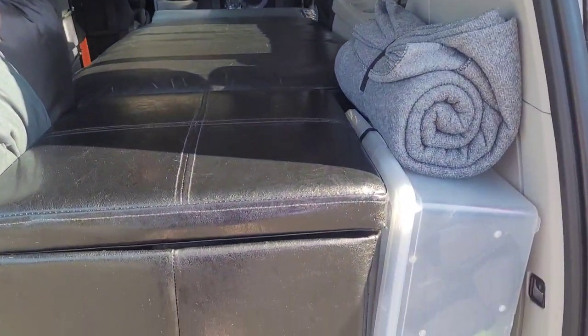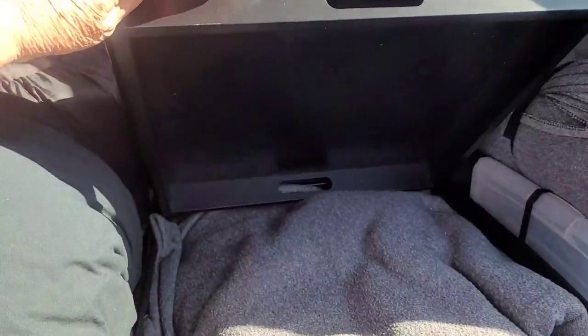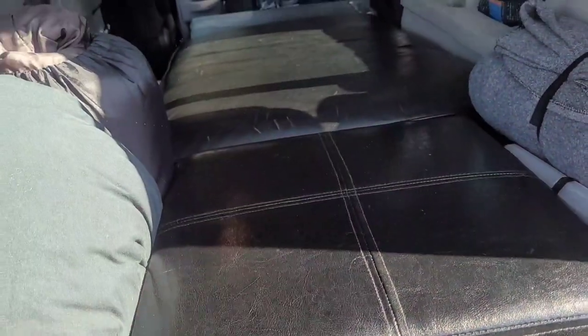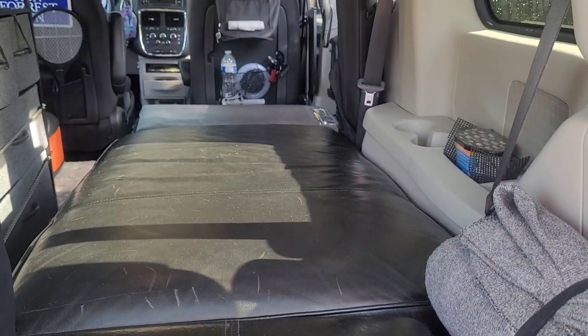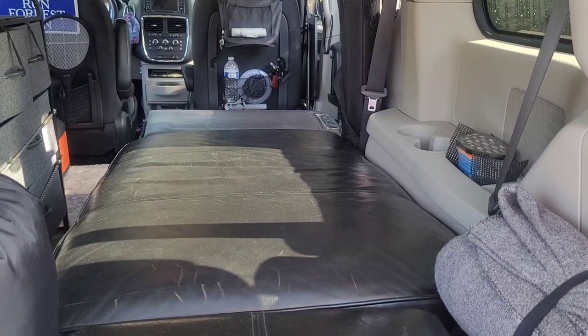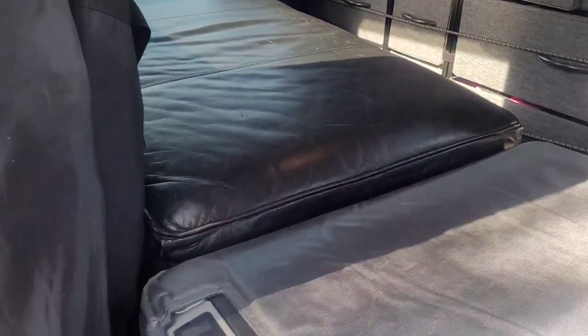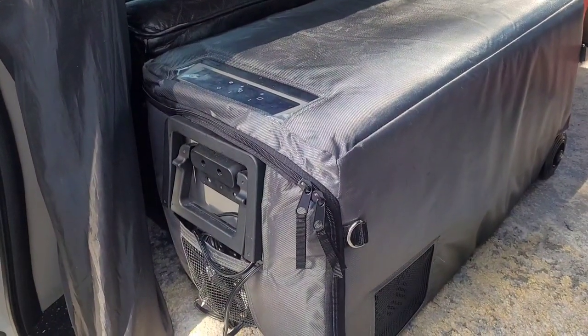My bed consists of this small ottoman. Inside I mostly have extra warm clothes. The rest of my bed consists of a large ottoman, and for my feet I just place them on top of the refrigerator.